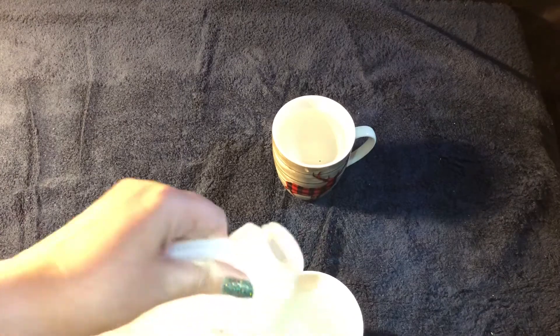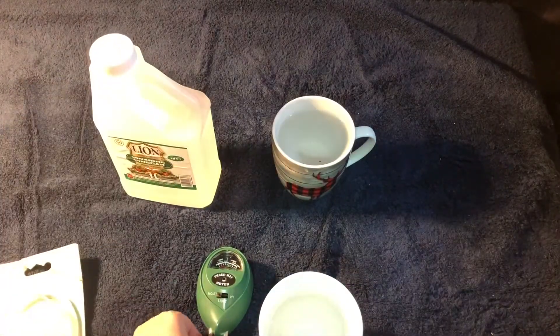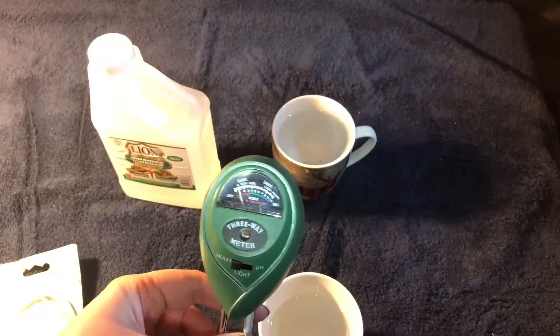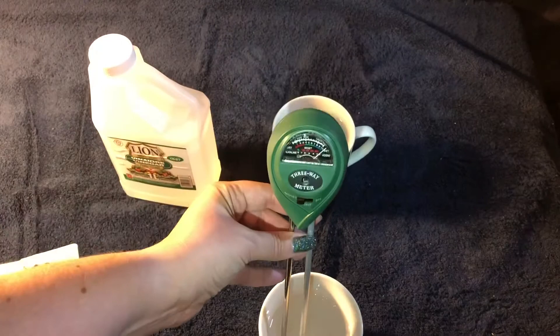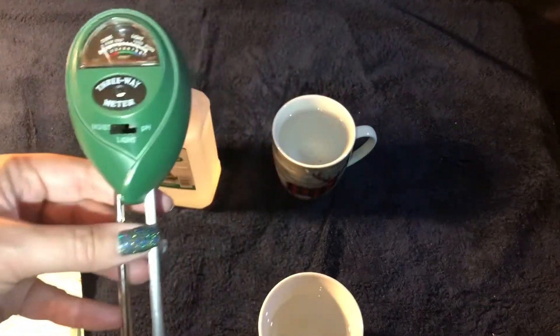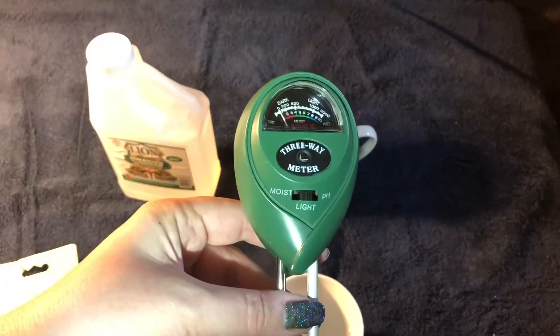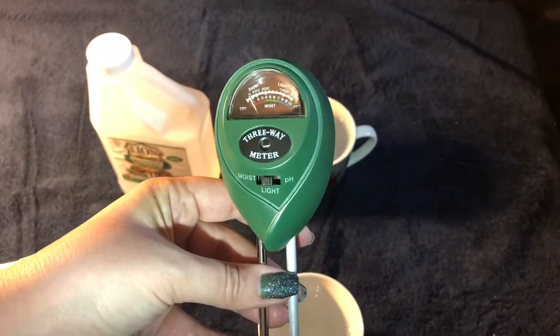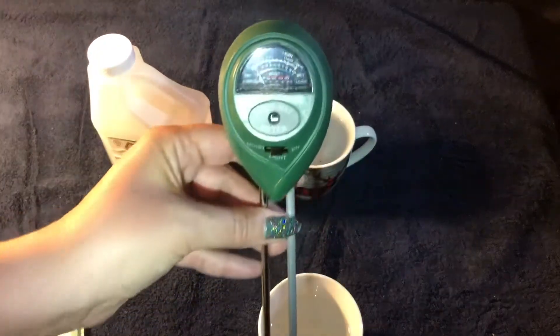For this test I'm actually going to leave the button on moisture, because technically vinegar is wet — I want to see if it registers the moisture level. The gauge moved all the way to the right. It's like the vinegar activated the moisture gauge. I'm just going to switch it to light to do a neutral test — and it does nothing. Okay, now I'm going to do the pH button.